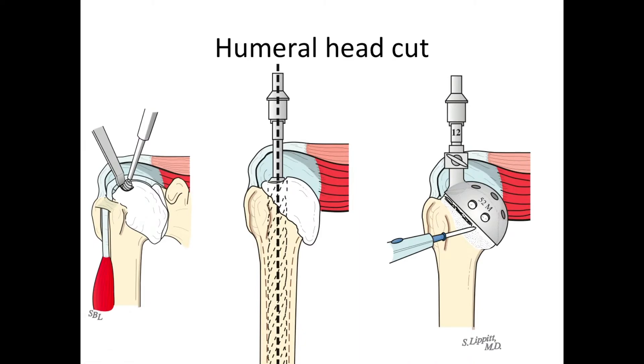Then it's time to remove the arthritic part of the arm bone, or the humerus. We start by making a little hole in the arthritic head and then putting reamers down the central aspect of the humeral canal, using that axis — which we call the orthopedic axis — as the guide for resecting the arthritic joint surface. This resection is at an angle of 45 degrees with the long axis of the shaft.